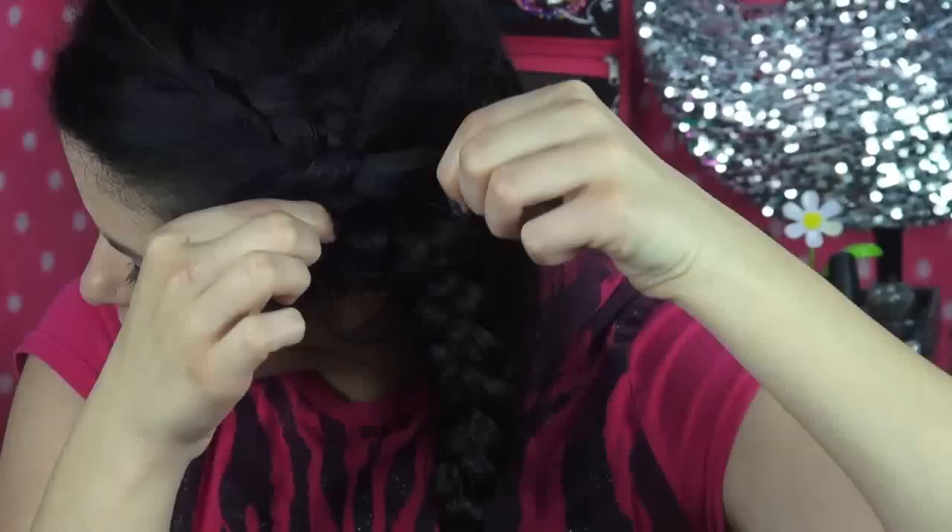After using all the hair on the inside, I just braided it down normally and secured it with a rubber band. I like to tug on mine a little to give it some extra volume. And of course, I added one of my favorite headbands, and I'm done!